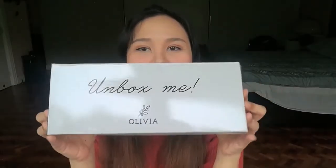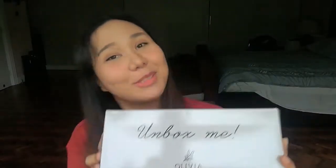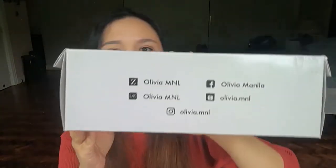I got this delivered straight home today. This was all in all 2,000 pesos, around maybe $40 all in all. Opening it now — the box says 'Unbox Me,' which is what I'm doing right now, and in the back you can see their social media handles.